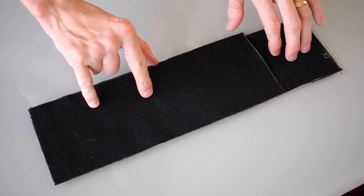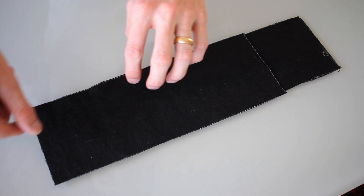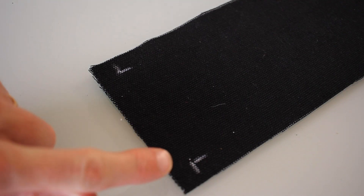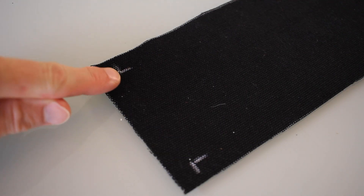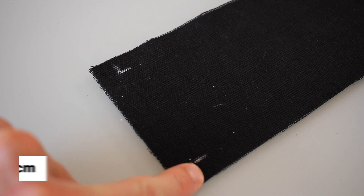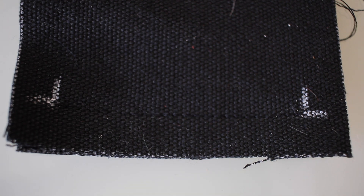Cut them up and then let's get to sewing. That's one of my side panels. This is the bottom panel. Right sides are facing each other. I'm just going to stitch right along here, but I'm only going to sew from here to here, with the extra bits being my seam allowance, which in this case is half an inch and half an inch.